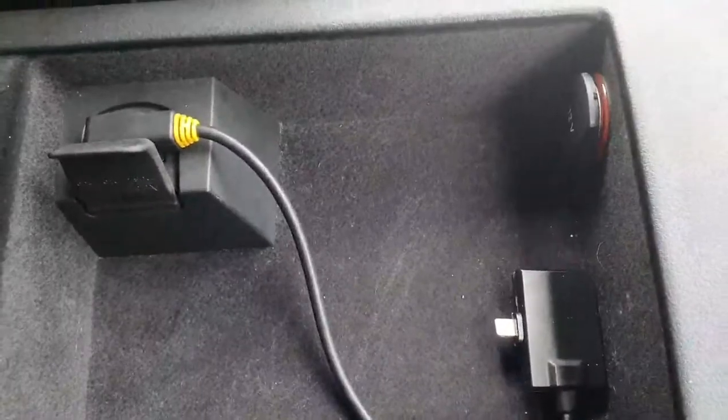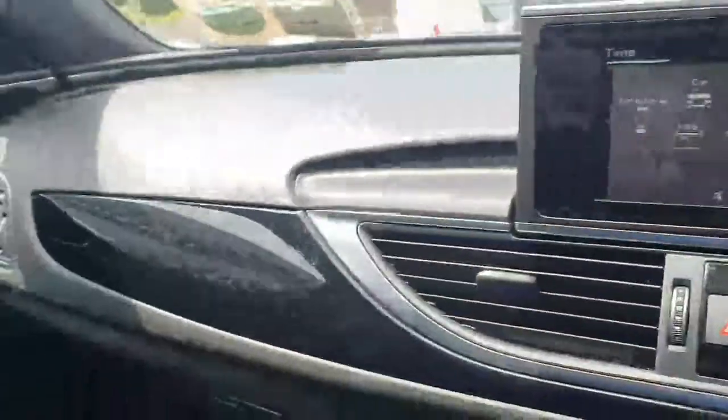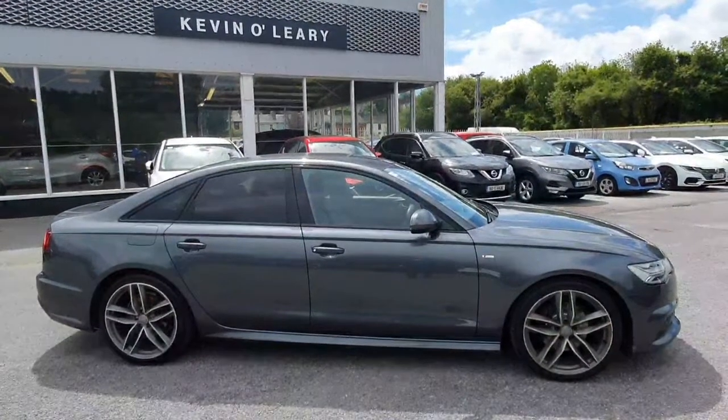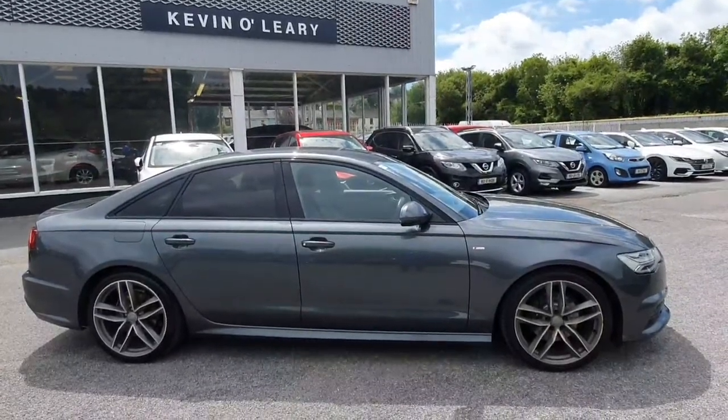There are two cup holders and a really nice leather armrest with lots of storage. You have a USB port for charging your phone and connecting to the multimedia center. As you can see, the finish inside the car is absolutely superb. This Audi A6 S-Line Black Edition is available at Kevin O'Leary's Bandon with low rate finance and no deposit finance.